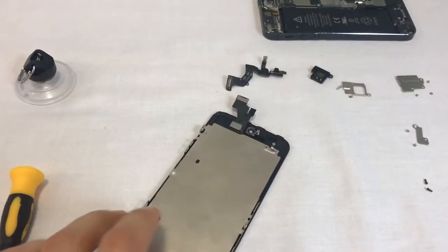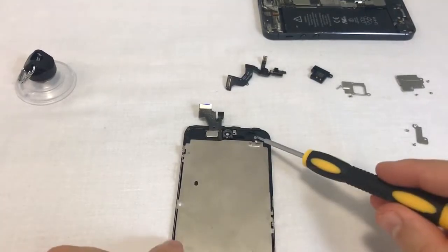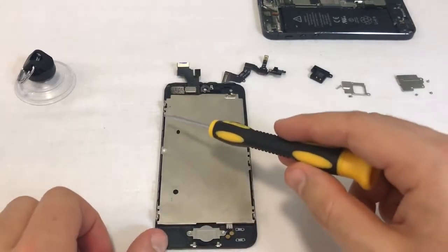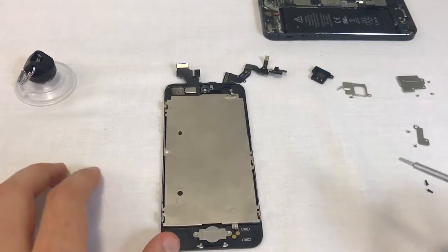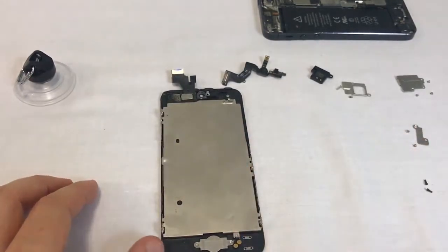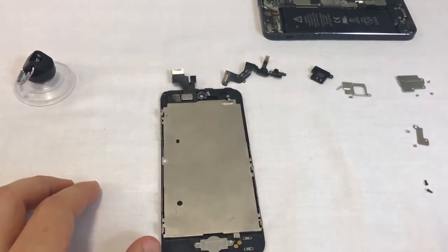We'll now remove the LCD metal shield. It's held in place with six screws: one at the top, two on each long side, and one at the bottom. The four screws on the long sides are the same size, but the top and bottom screws are both different lengths.